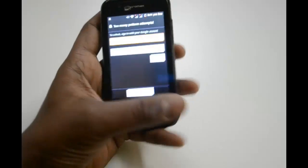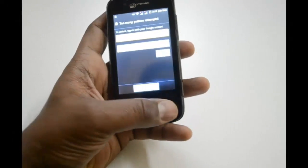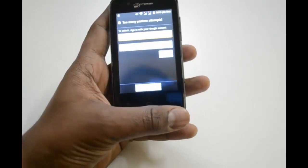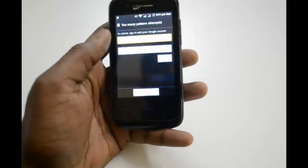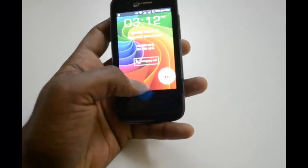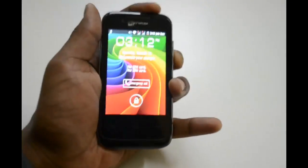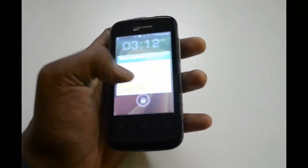See here, it is showing to unlock. It will be showing you to sign in to the Gmail account. If you don't have a Gmail account, or if you forgot your Gmail account, or if you don't have internet to login, here's what you do.